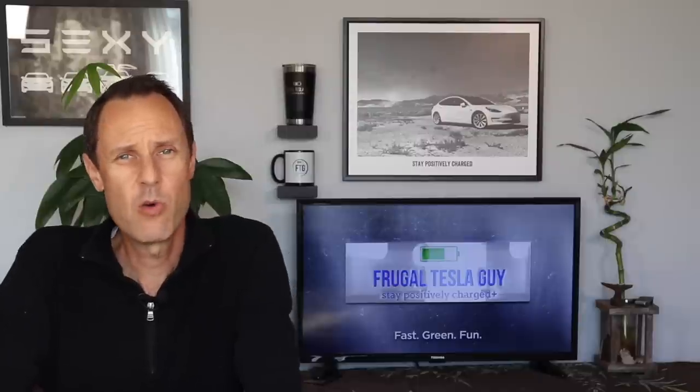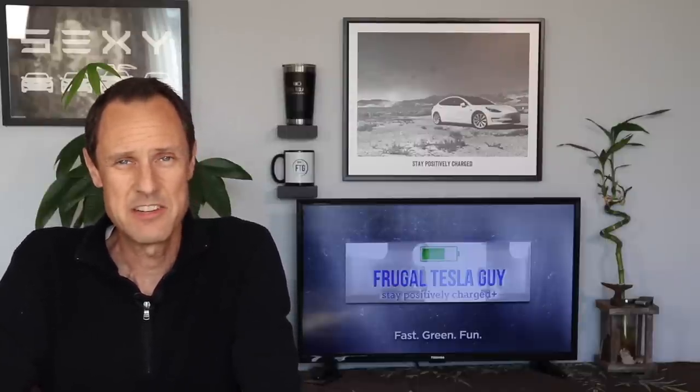So what do you think? Is this something you'd consider? Let me know in the comments section below. Thank you all so much for watching — like, subscribe, and stay positively charged.